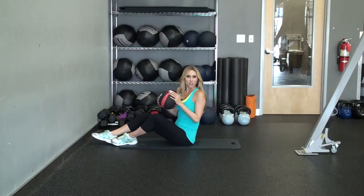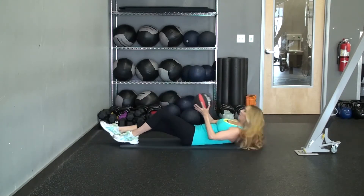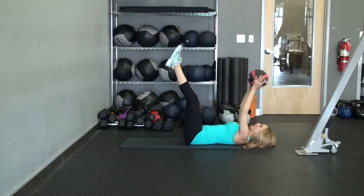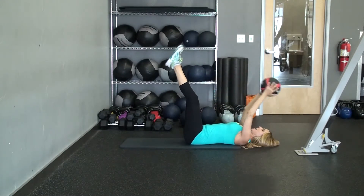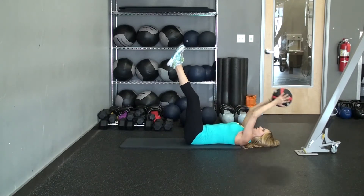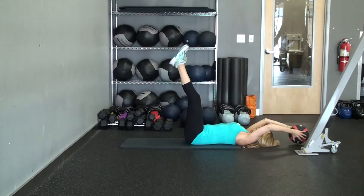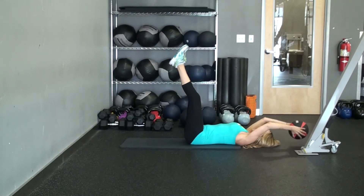So that is ball to toe. The second one of the series is both feet. We'll have both feet up, you're bringing the ball back, come up, reach, bring the ball back towards your feet, squeeze. This one you want to go slow and controlled, and you want to really breathe out when you come up to contract the abdominals. Same thing — it creates that tension, so you really have to engage your abs.